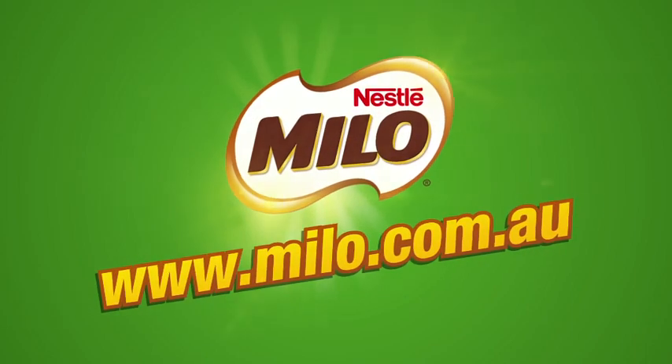Hopefully these tips will give you an edge this summer. Keep checking back into milo.com.au for more of my tips.